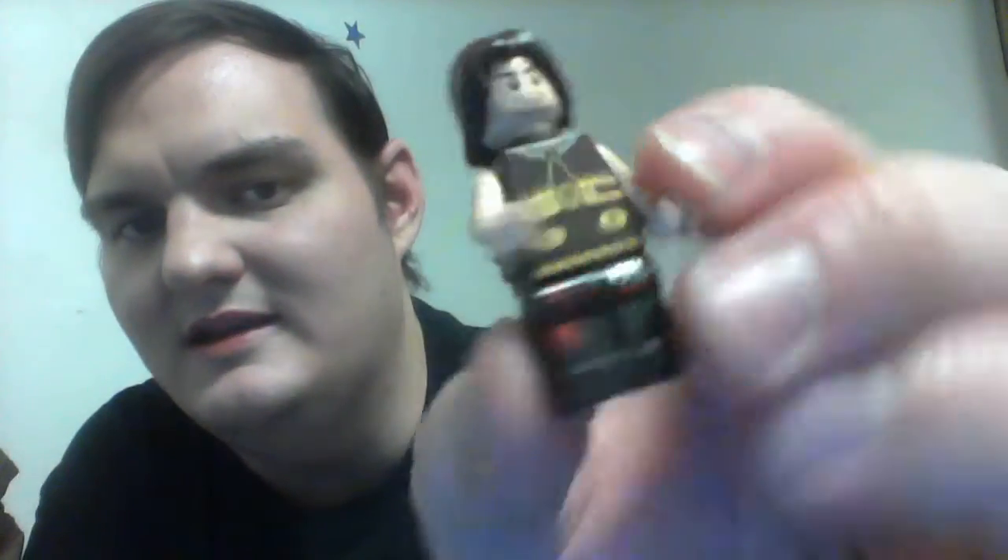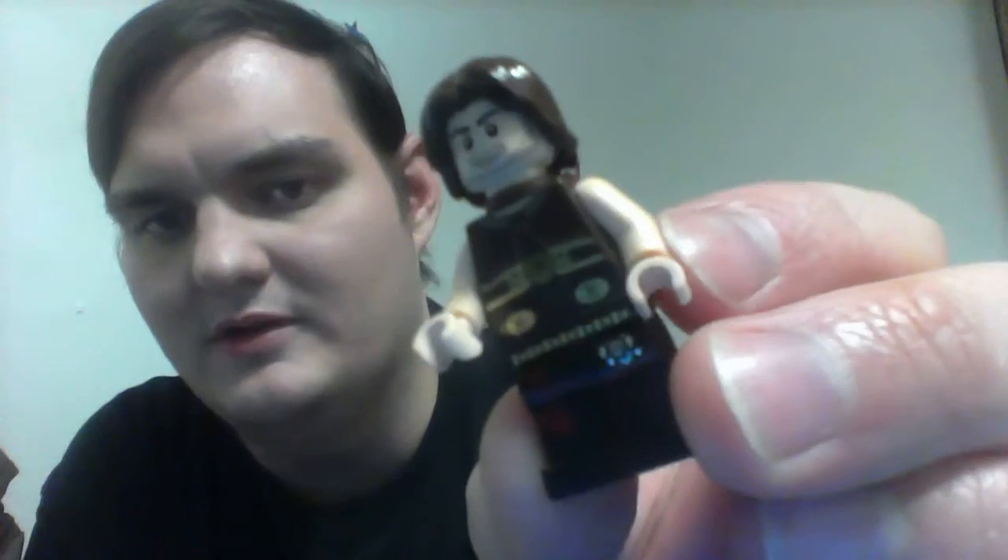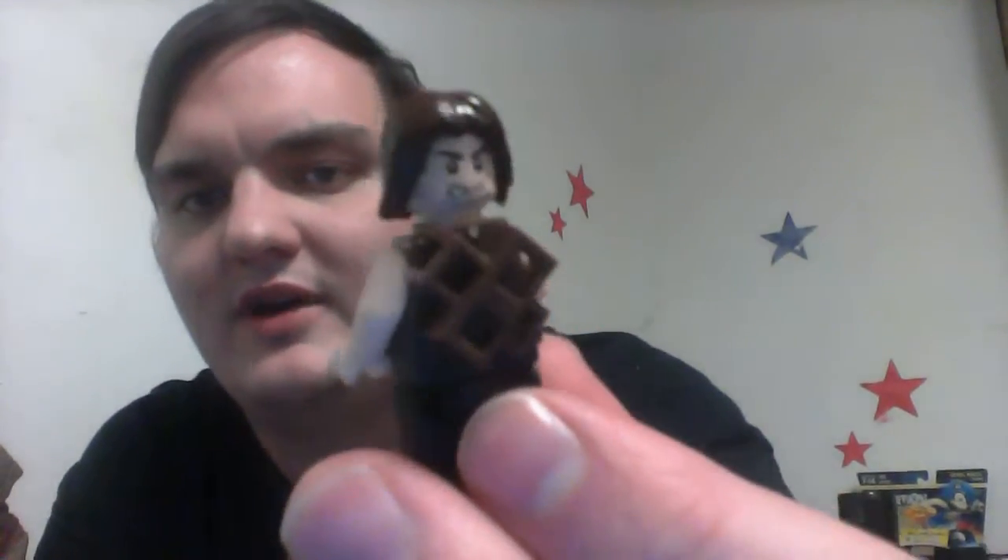He's got pretty cool looking detail all over him. Not on his back, of course, because his swords are there. I do agree with the idea of not putting torso print on the back when they have that kind of piece there. He has a double-sided head.